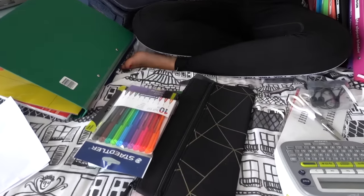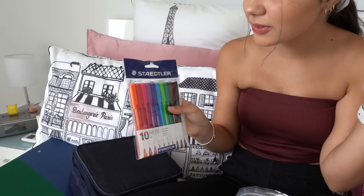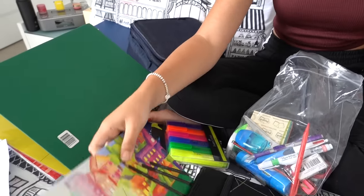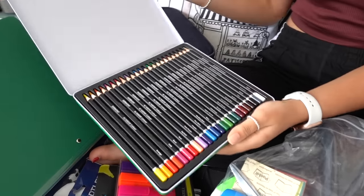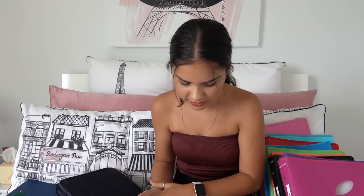Now I'm going to sort my stationery. I kept some things from last year that were still in good quality, and I did get a few new things: a pack of colorful pens — I really like doing fancy borders and headings — a new pack of highlighters, some new pencils, and a new pencil case. This one's great because I can actually fit a ruler in it. For some reason a ruler didn't come with it, so I might have to get another one. I'll start putting everything in — first my scissors.